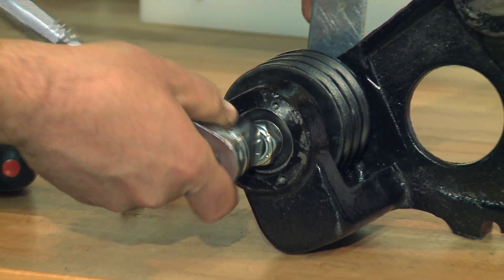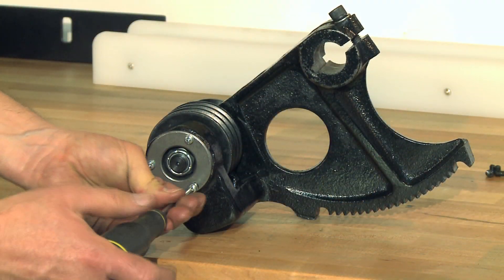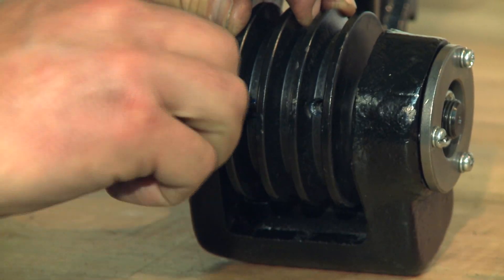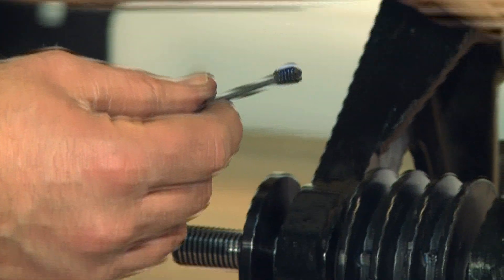Then install and tighten the lock nut, then reinstall the bearing cap. Now reinstall the pulley set screws. Use a dab of thread locker on the second set of screws before you put them back in place.